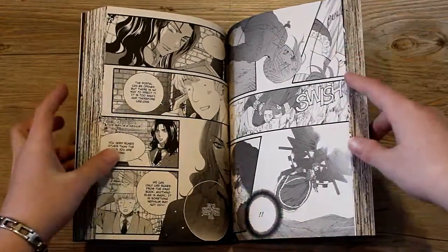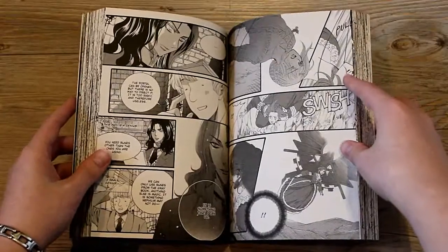Henry is the one who's drawn most like a cartoon instead of a manga style, and I just think that he's adorable.